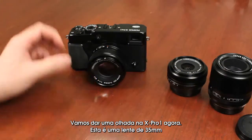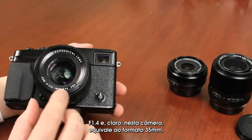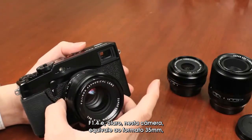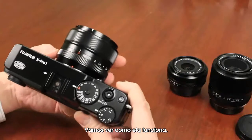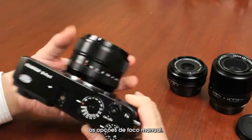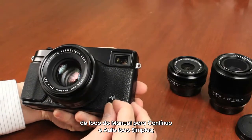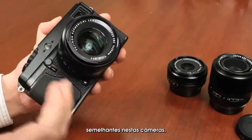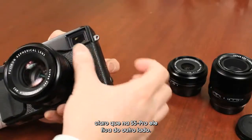Let's take a look at the X-Pro1 now with the 35mm F1.4 lens attached — equivalent to approximately 53mm. On the front of the camera, you change the focusing mechanism from manual to continuous to single autofocus. There's that release button found on similar rangefinder-style cameras on this side — on the S5 Pro it's on the opposite side — so when changing lenses you hold the camera, press that button, and twist the lens off.